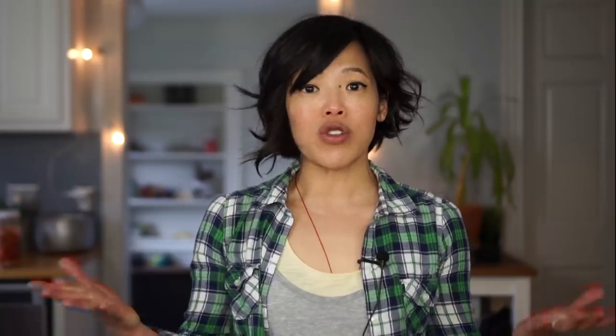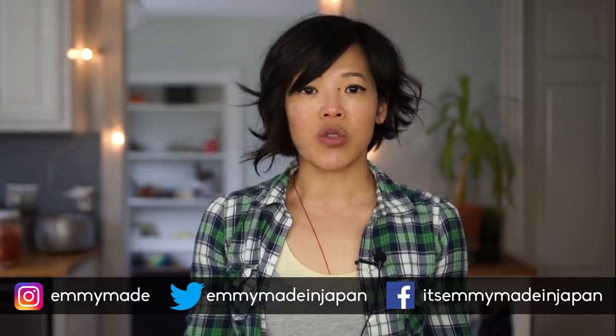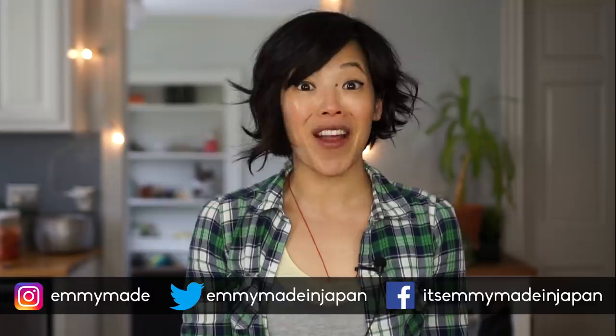Thank you guys so much for watching. Hope you guys enjoyed that one and learned something. I shall see you in my next video. Be sure to share this video, subscribe so you can get more of this great content, and follow me on social media so we can stay in touch. Toodaloo! Take care! Bye!